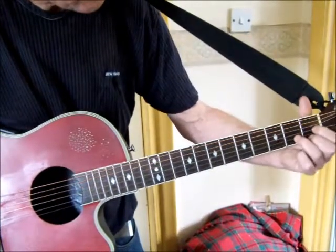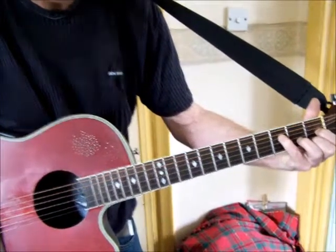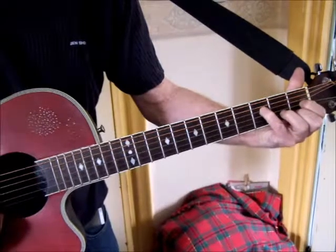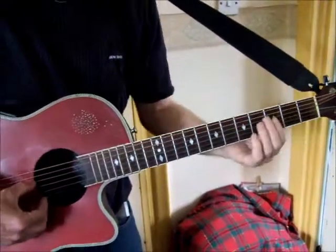Take the D shape down one and you have C sharp, then put an F bass on it with your little pinky. It's a pain in the neck but it's one of those things you've got to learn as an acoustic guitarist. So you're playing G minor 7 going into that.